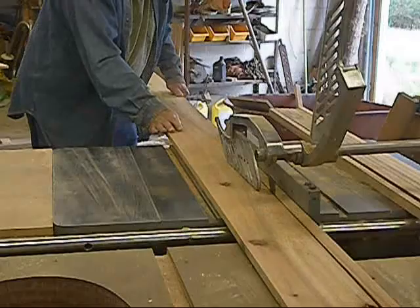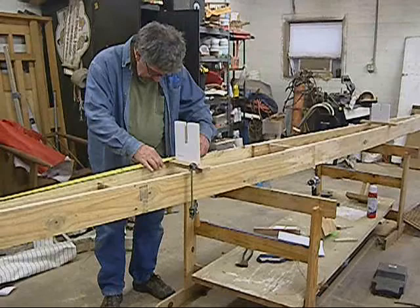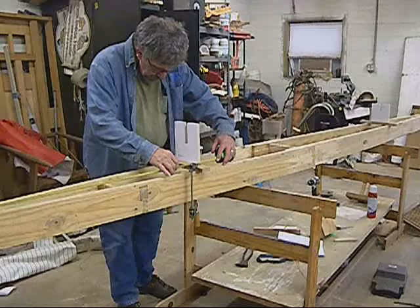Then I like to go to the table saw and rip all my stringers up. Next, you'll need to assemble all the brackets. Once they're assembled, you'll put them on the strong back, locate them carefully and lock them in place.